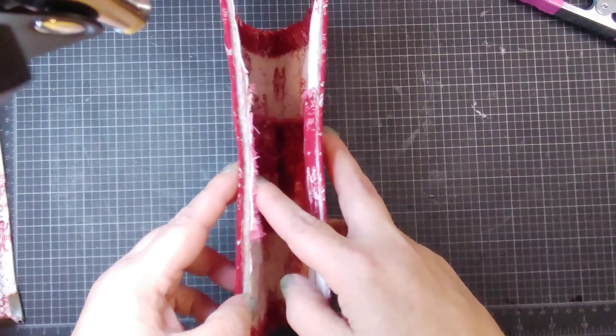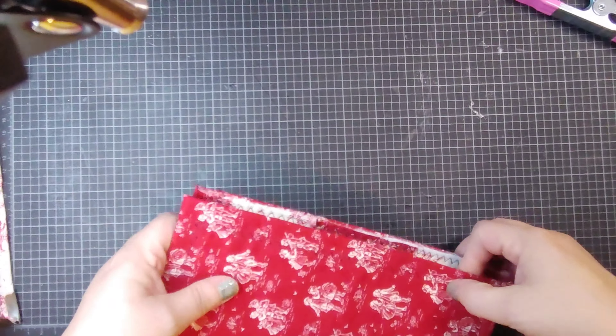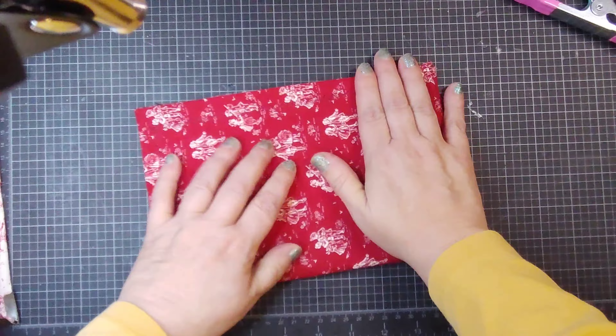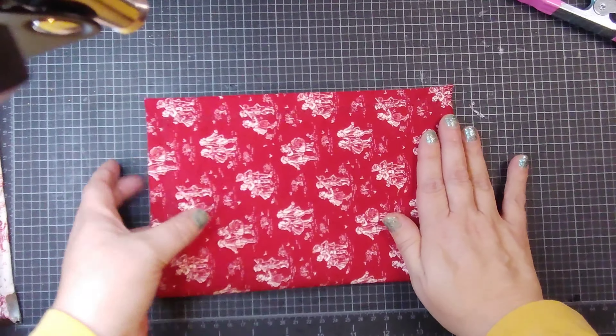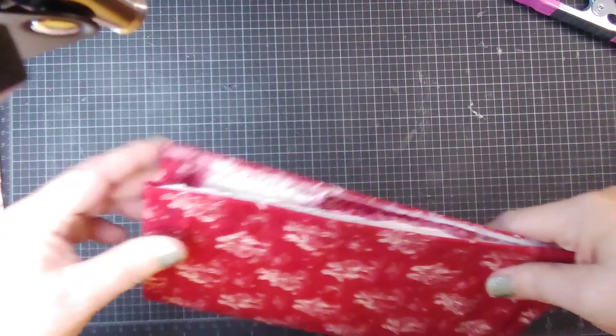Now as you can see on this one, the edges aren't finished. But I can always go around with some different material or lace or something to cover that up. Like I said, I was just using up what I had, so the edges are kind of rough on there.